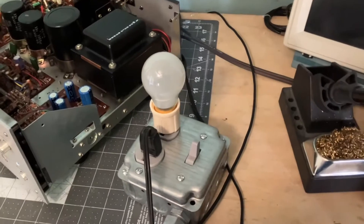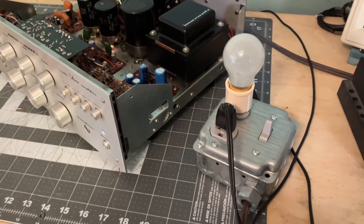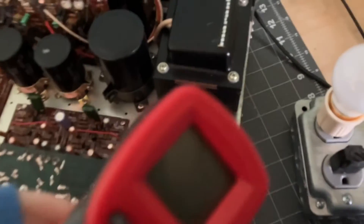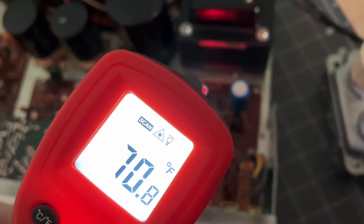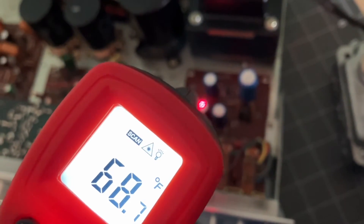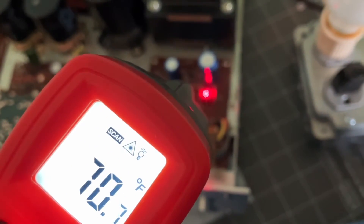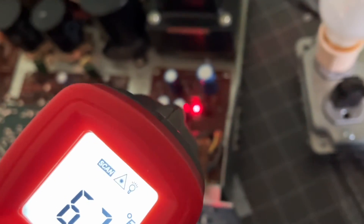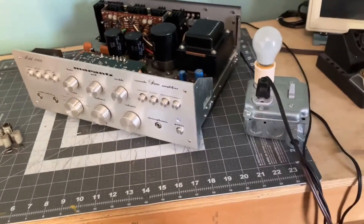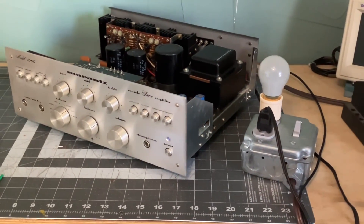It's been 20 minutes. The dim bulb is still out, no smoke, nothing at all. Let's check our temperatures: 77 degrees on the large power can, 70 on the medium size, 68 on the two smaller ones. The diodes are at 71. Everything — resistors are cool. Everything on this board is testing out great. I think we got success. Thank you so much for being here and I'll see y'all in another video.